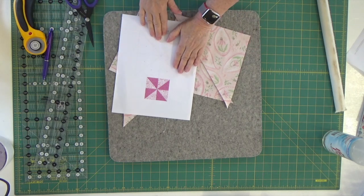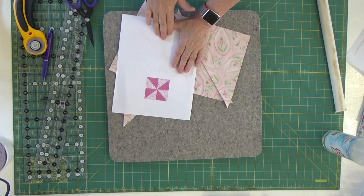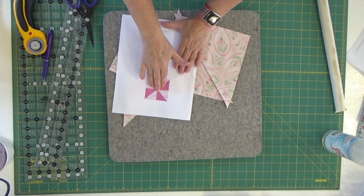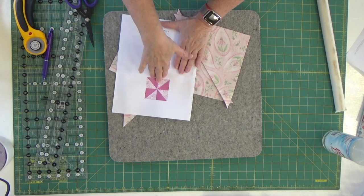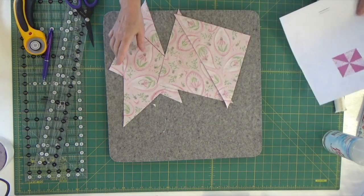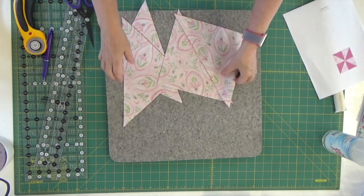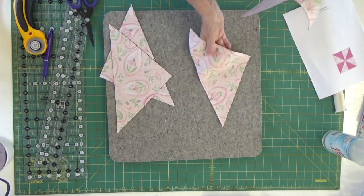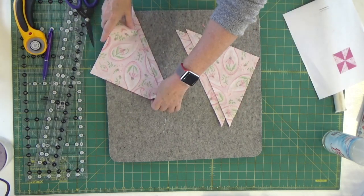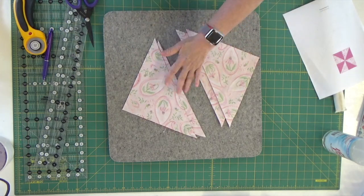We want to reduce the bulk as much as possible, because that's going to cause a real issue when we go to quilt it. If you're quilting on a long arm, the hopping foot is going to come across, hit that bump, jump, and skip a stitch — and I don't want to be skipping any stitches. So I'm going to turn these two pieces so I can easily press them.